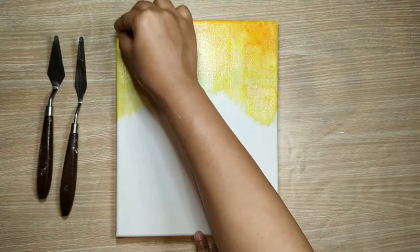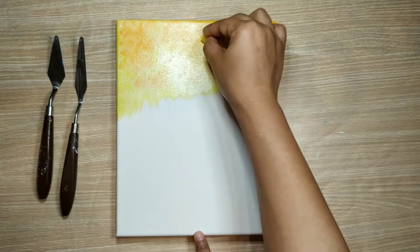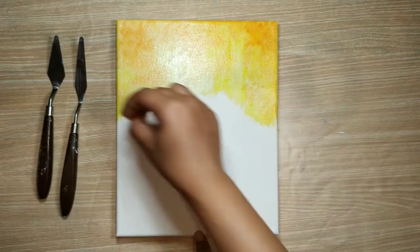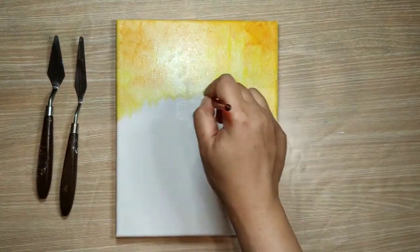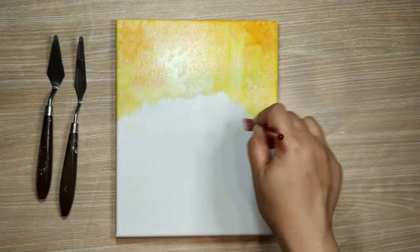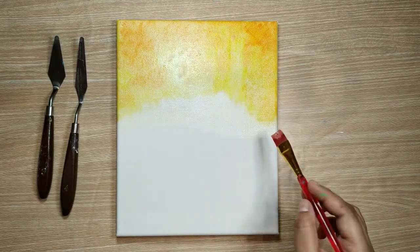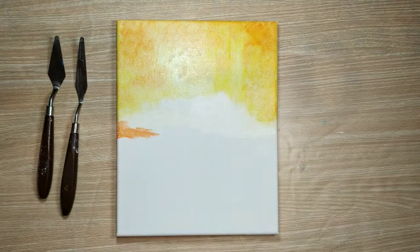You can intensify the orange shade as per your liking. Now with the same yellow brush I have taken some white, and with the leftover yellow I'm just spreading this background sky. Using some orange color for the background hills.